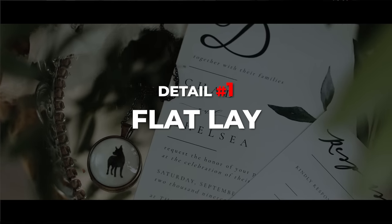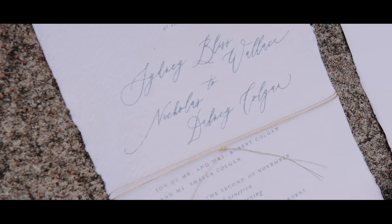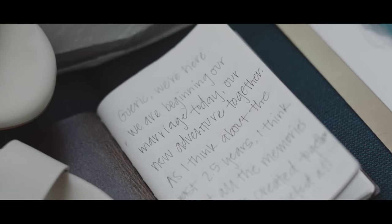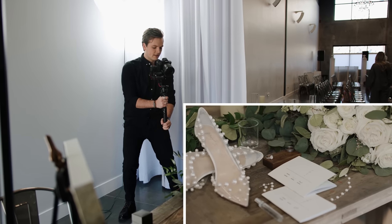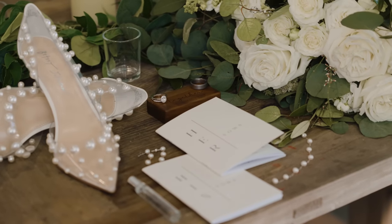The first shot is called the flat lay. We've grabbed the flowers, the shoes, the rings, the wedding invitations, the vow books, and the next thing is just showcasing each detail with some very cinematic movements. First I'm going to get a wide shot of all the details — doing a very subtle pan, a parallax, just very subtly.